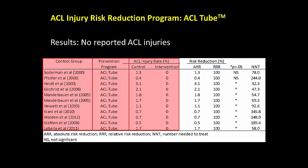Under the risk reduction columns, the ARR is the absolute difference in ACL injury rates between each control group and the group that trained with the ACL tubes, and the RRR is this difference expressed as a percentage. The absolute ACL risk reduction ranged from 0.5 to 3.1 and was significantly lower in eight of the ten comparisons, equating to a 100% relative risk reduction.